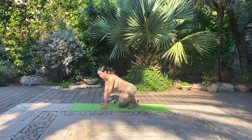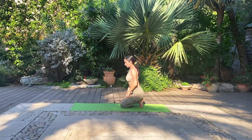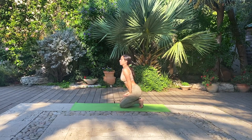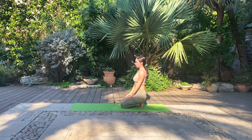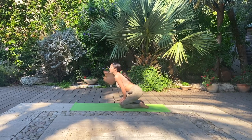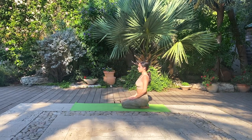From here, we'll transition to a gentle toe stretch. Find a seat on your heels, toes tucked underneath. Hands can be placed on your lap or to heart center and we'll be here for one deep breath. Gently lean forward, untuck the toes and sit back on your heels for an ankle stretch posture. Take one full breath.